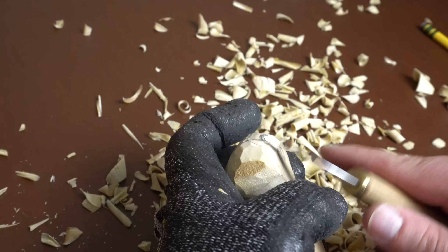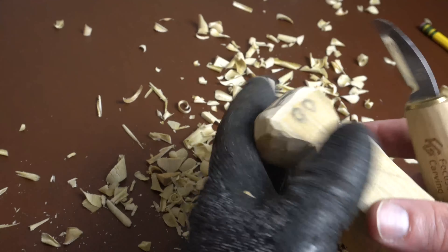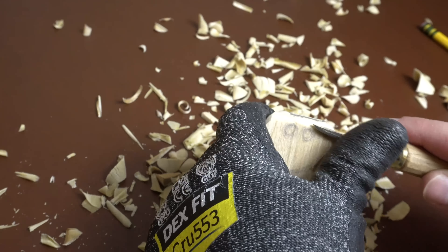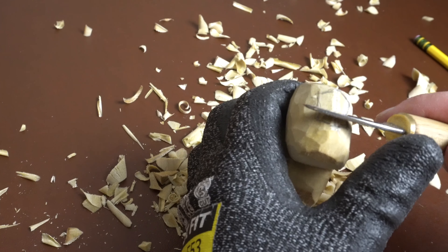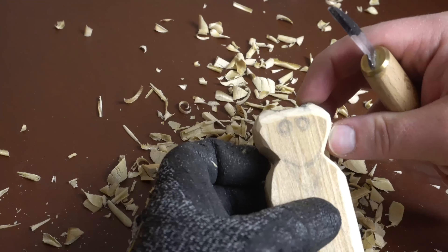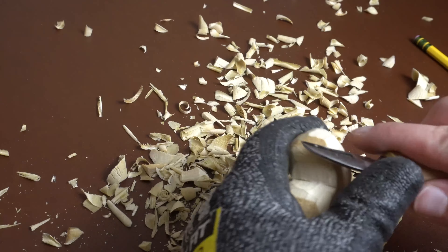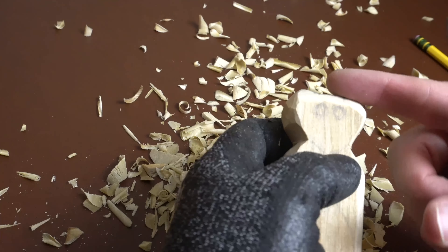Basically we're just going to go in like that — so you're starting to get your ears. Obviously you can make these deeper, pointier, whatever. You don't have to look as rounded off or as shallow or short.